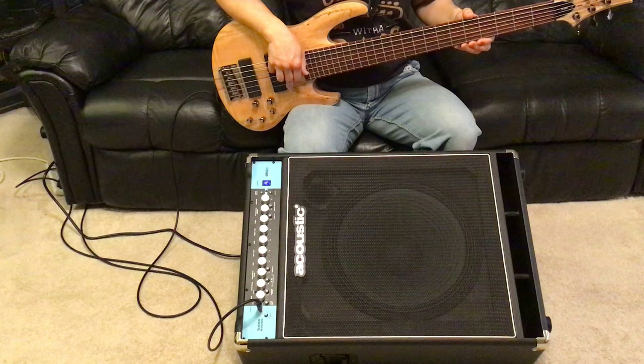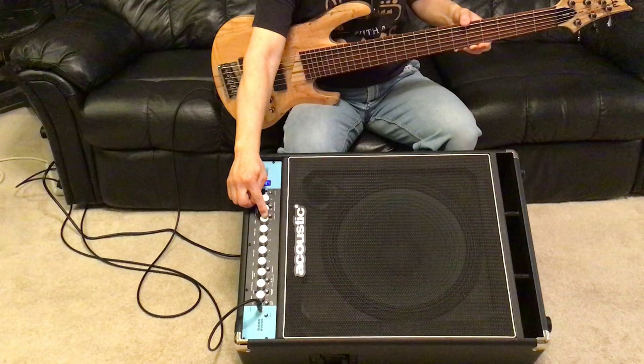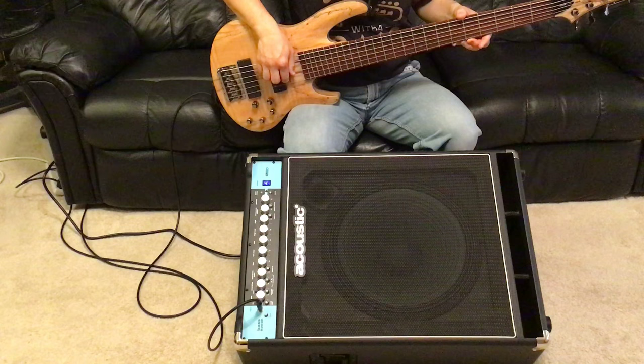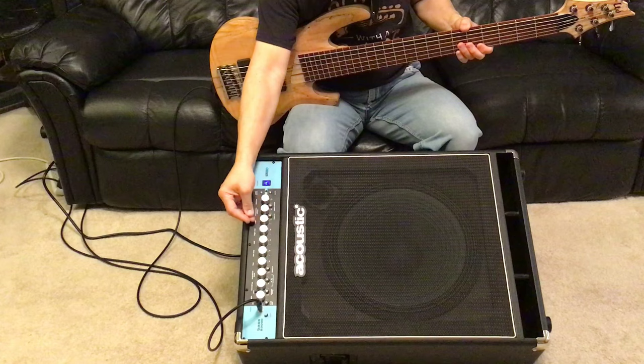Now I'm going to start playing with the mid-high. The mid-high is cut all the way — I'm going to bring it back a little bit. Now I'm going to boost it to about the 3 o'clock position. Now I'm going to boost the mid-high all the way. Then I'm going to put the mid-high back to neutral.